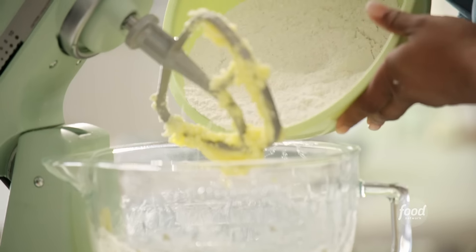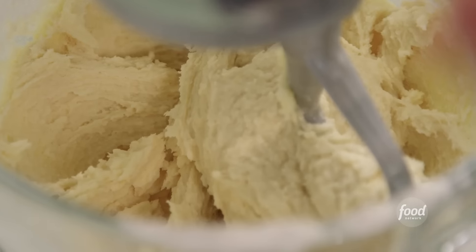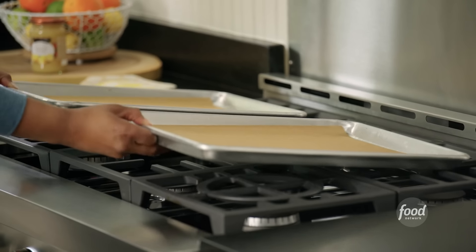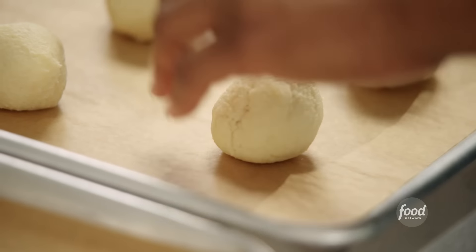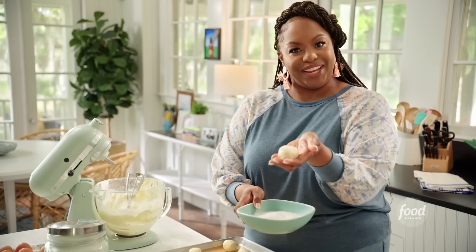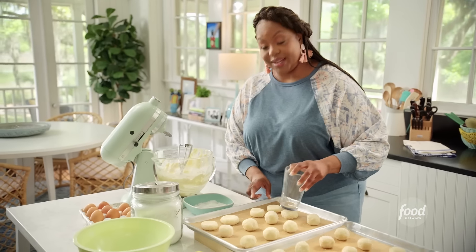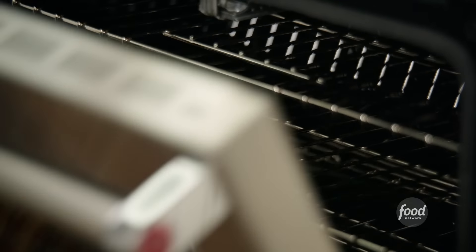That looks good. Adding the dry mixture a little bit at a time. Looks perfect. I've lined baking sheets with parchment paper and I'm using a cookie scooper for even cookies. Rolling each ball into coarse sugar — it's a sugar cookie, so how pretty that's going to be. Using a glass to flatten them out so the cookie doesn't dome. Baking at 350 degrees for about 15 to 18 minutes.